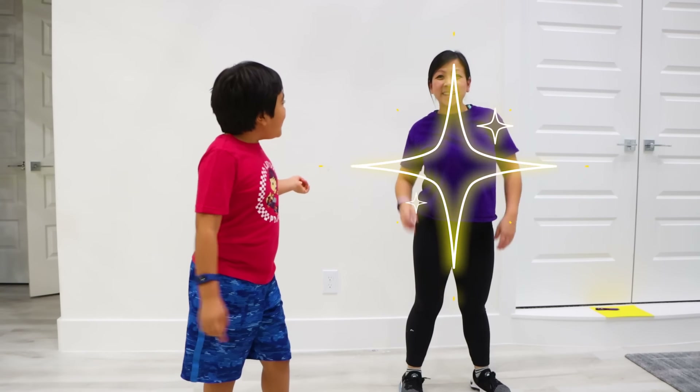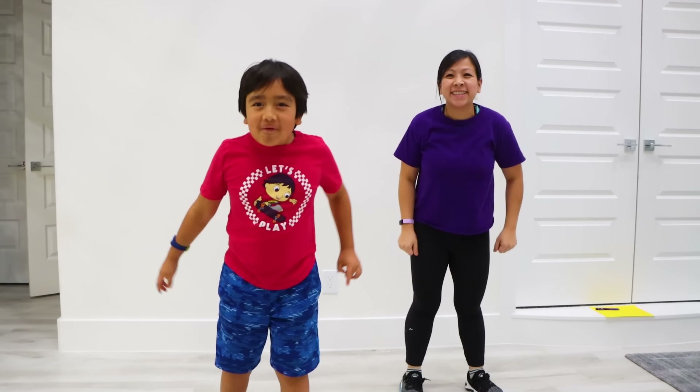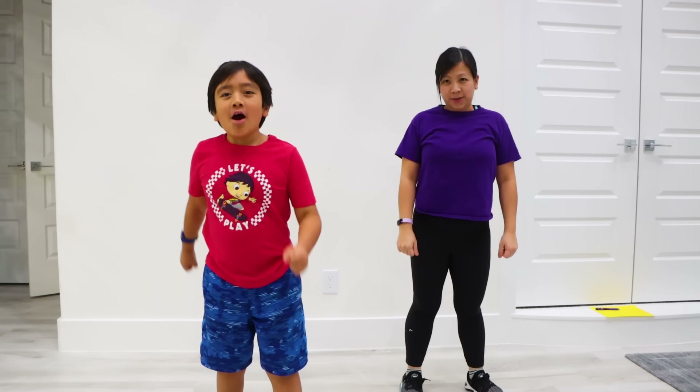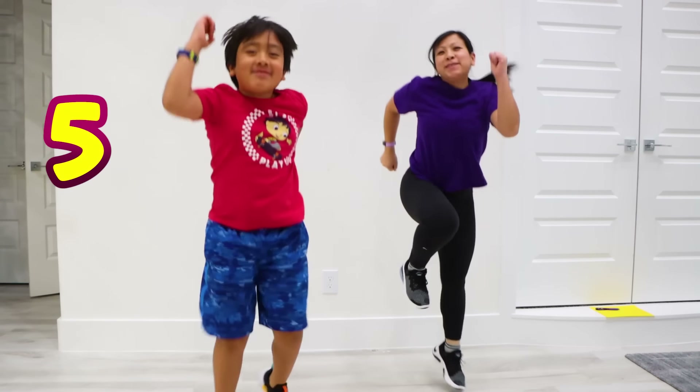Okay, I have Mommy here, say hi! Hi guys! So first we're gonna warm up our fun by doing 20 skips! 1 skip, 2 skip, 3 skip, 4 skip, 5 skip.